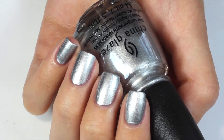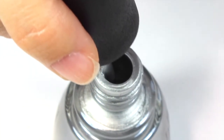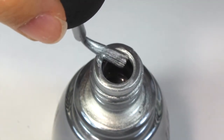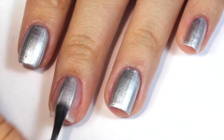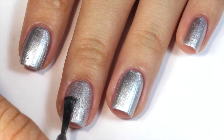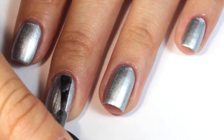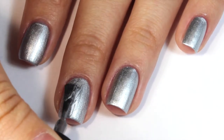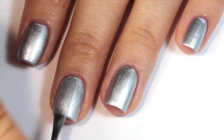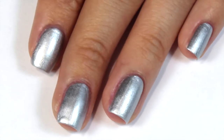The last polish I have is this silver chrome color called Chromacool. I was a little skeptical after the first coat because it looked like any other silver polish, but once you add that second coat it reminds me more of adding a chrome powder to my nails, which I thought was really cool. I did like this one overall and it was good in 2 coats, so if you need a basic chrome silver polish you can pick this one up, but if you already have one I think you can pass on it.